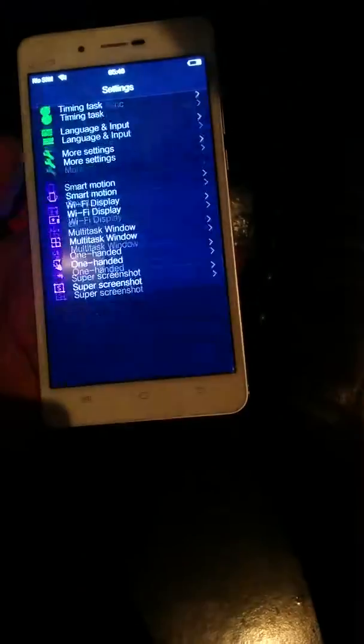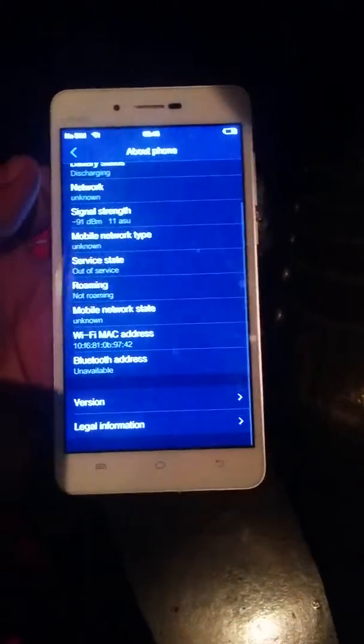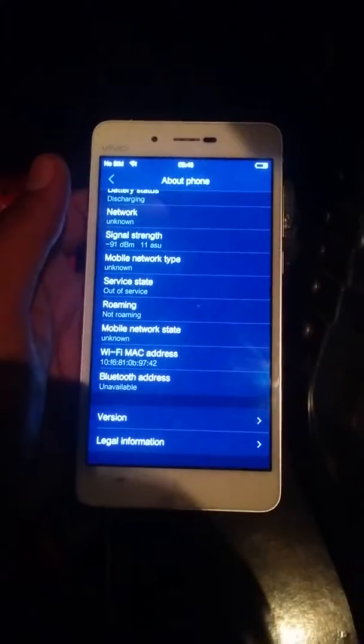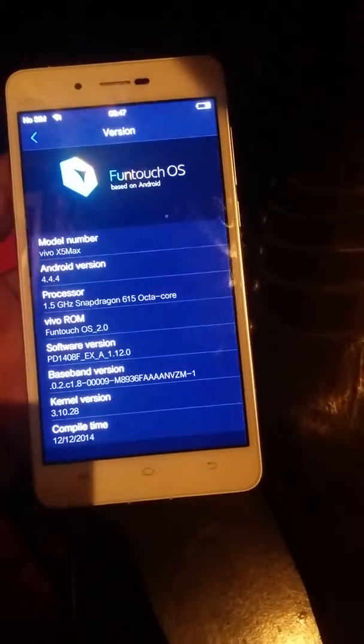It is powered by a Qualcomm Snapdragon 615 octa-core processor which clocks at 1.4 GHz. It is a 64-bit processor. It runs on Android 4.4 KitKat with FunOS on top of it.